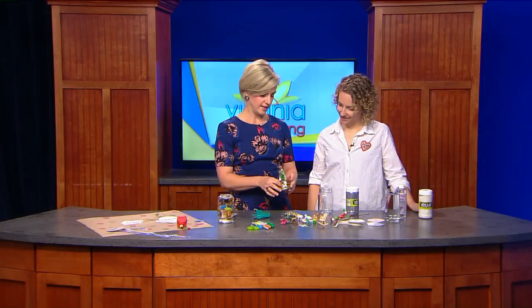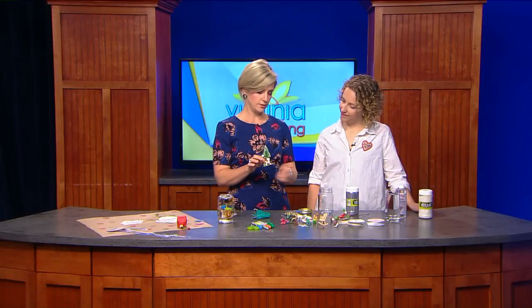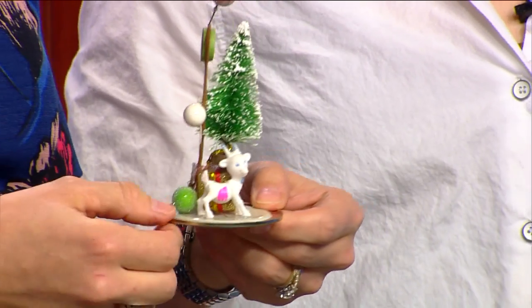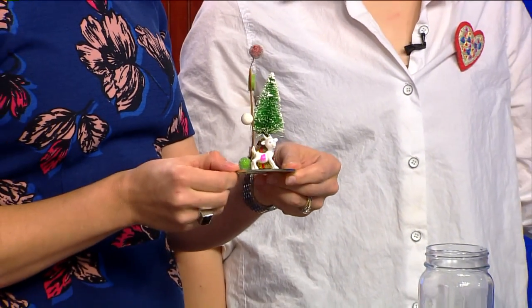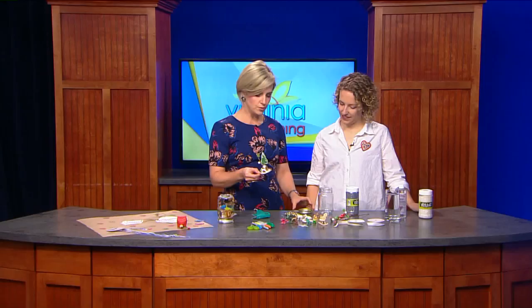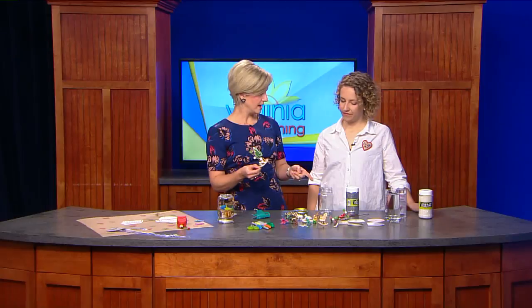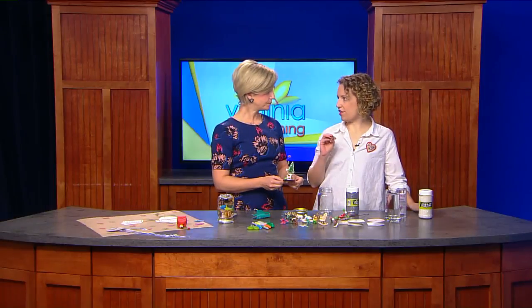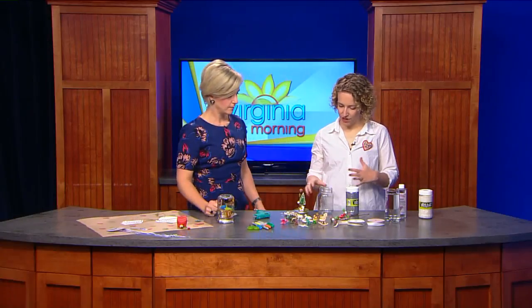You've done all the heavy lifting here. When you said you need the jar, you also need that lid and the little attachment — I don't know the technical term for that, but that's the base for putting all your goodies and making your scene. You glue it and you've got to let it dry. Do I have to let that dry a long time? With hot glue, as long as it's set and cool, then you're good to go. So then you've got your jar ready.